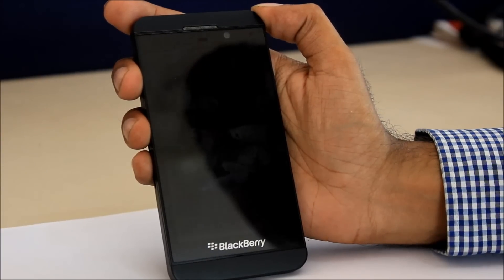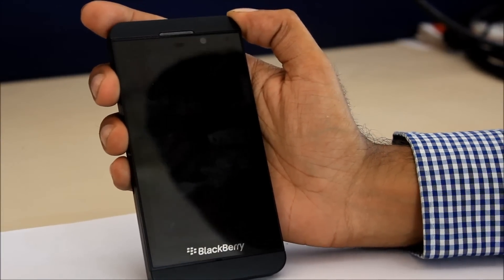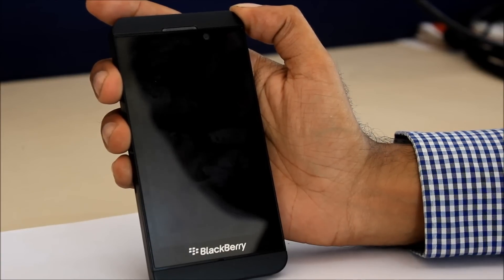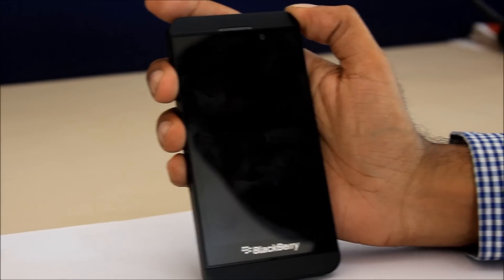Today we've got the BlackBerry Z10 with us. It's the first BlackBerry 10 phone from Research in Motion, now known as BlackBerry. BlackBerry hopes this phone can save it from the brink of extinction.